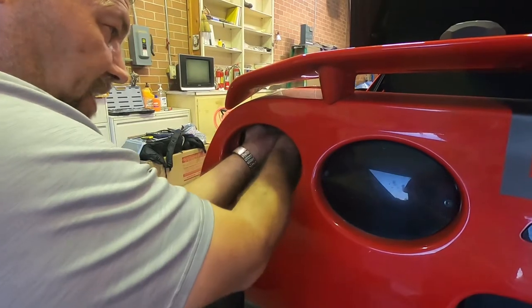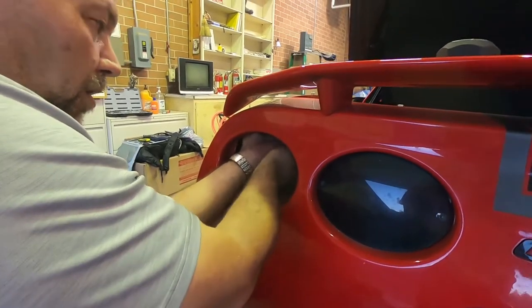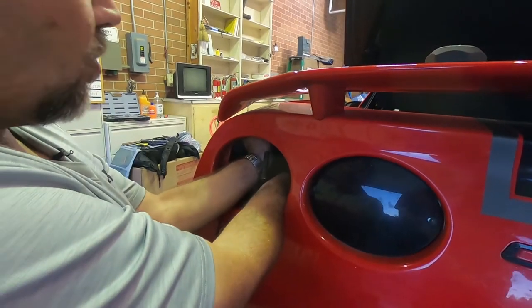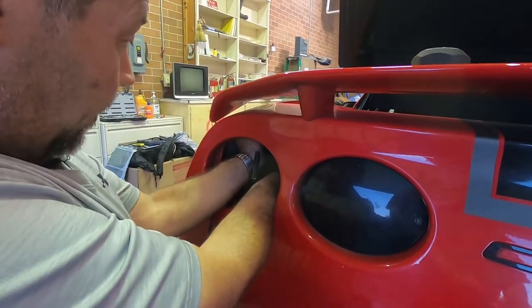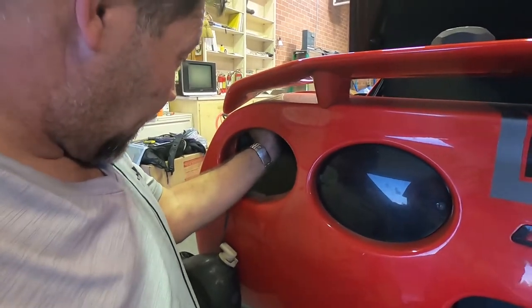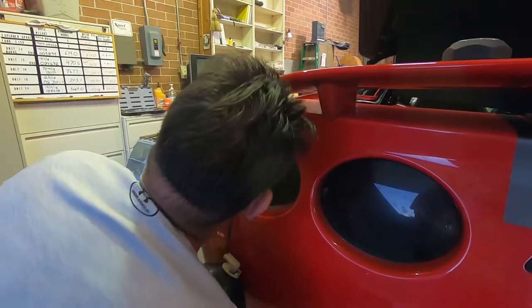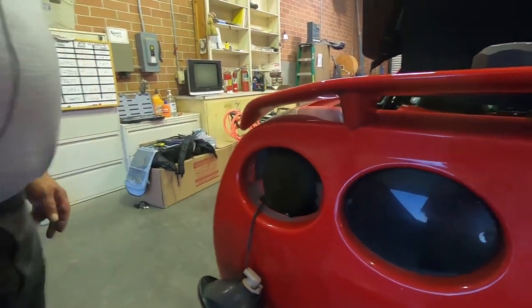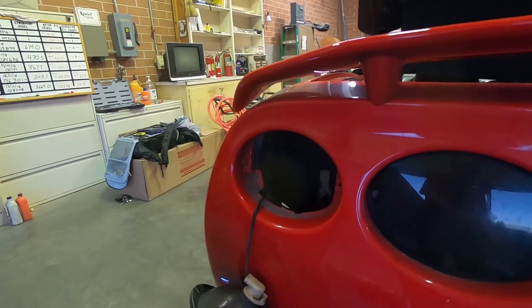You want a deep socket so that your ratchet handle isn't hitting anything, but you don't want an extension on there because then you're going to be hitting into the tail light housing. Once those two are out, we've got the back bumper separated from the back side of the fender.